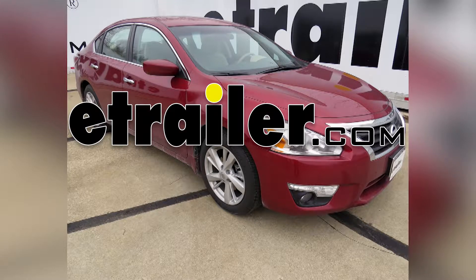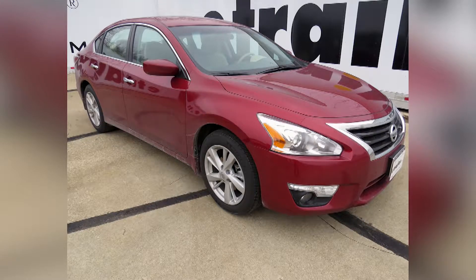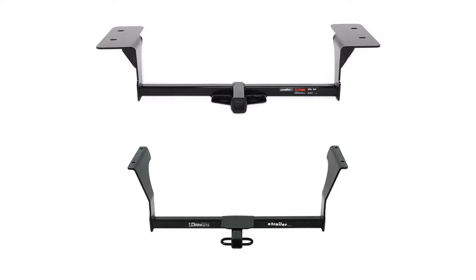Today on our 2012 Nissan Altima we'll be looking at our best hitch options. We have two hitches that we're looking at here today. They are both Class 1 hitches. On the top we have a Curt part number C11352. On the bottom we have a Draw-Tite part number 24796.